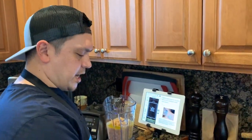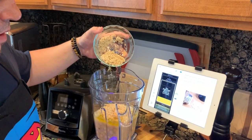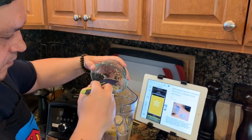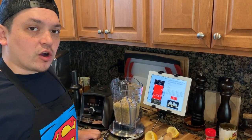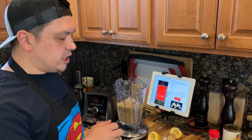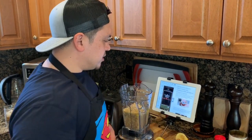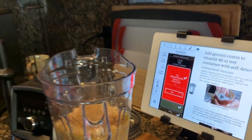Now that we've added the garbanzo beans, we're going to add in those sesame seeds that we toasted up earlier — about 35 grams or four tablespoons. Let me get the spatula to get the rest out — man, they smell awesome. This is one clove of garlic per the recipe, but I actually put two in because I really like garlic — it gives that extra garlic flavor. Next we're adding in the ground cumin, about one teaspoon, so be very gentle with this. Perfect.